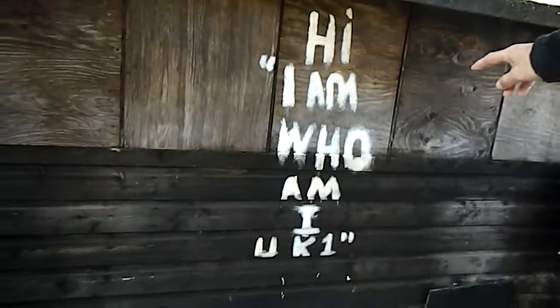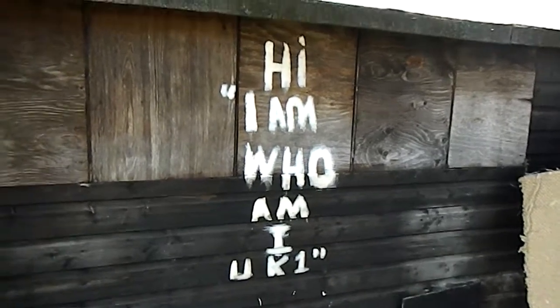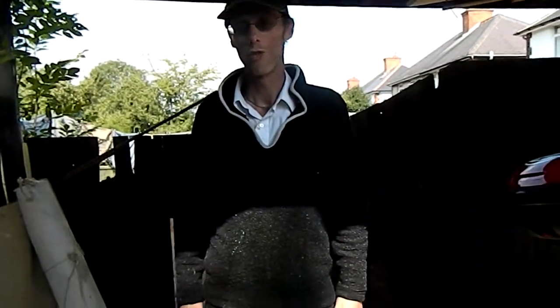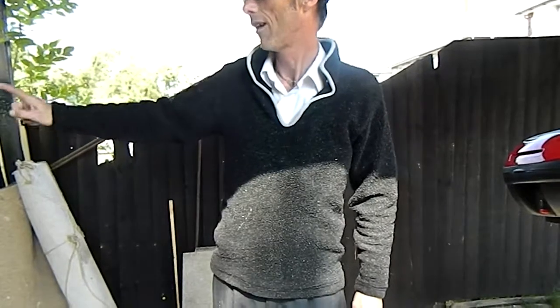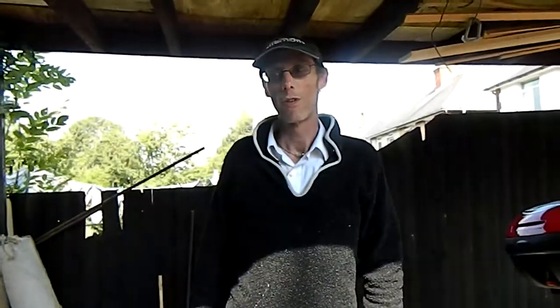Hi, I am who I am, UK1. Now that's in reference to a competition that one of my subscribers has got. He's a welder by trade and he actually makes custom motorbikes out of scrap iron — and they're really good, I've seen them. So if you'd like to be in with a chance at the competition, all you have to do is make a note somewhere, or do a shout out with the text: Hi, I am, who am I, UK1. And he will put you in the draw for the chance to win. He's in the process of making it at the moment.